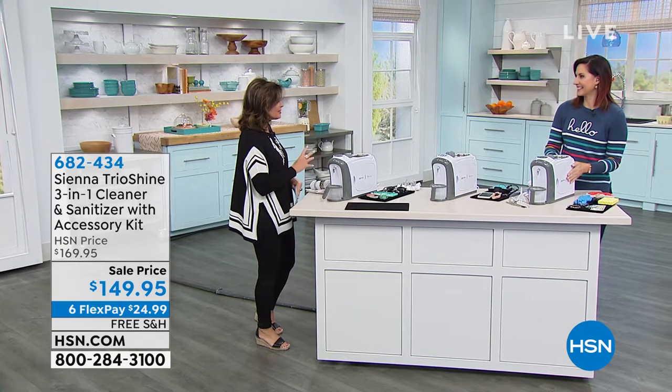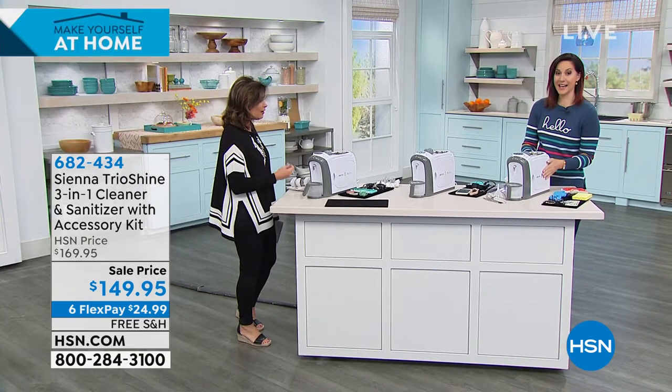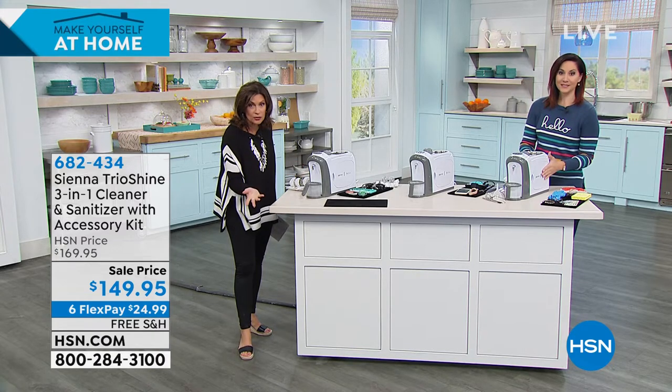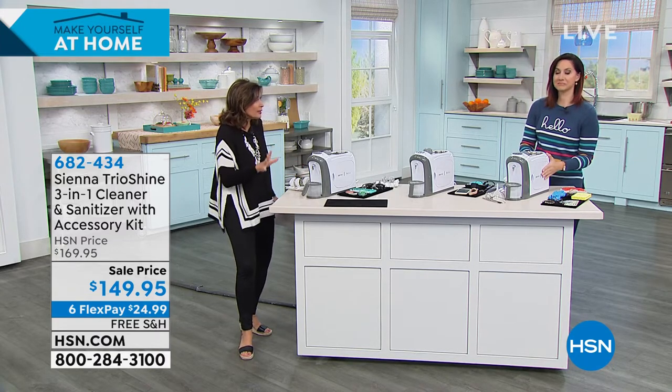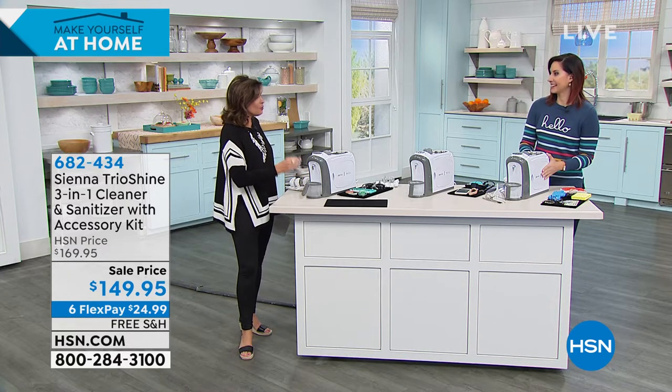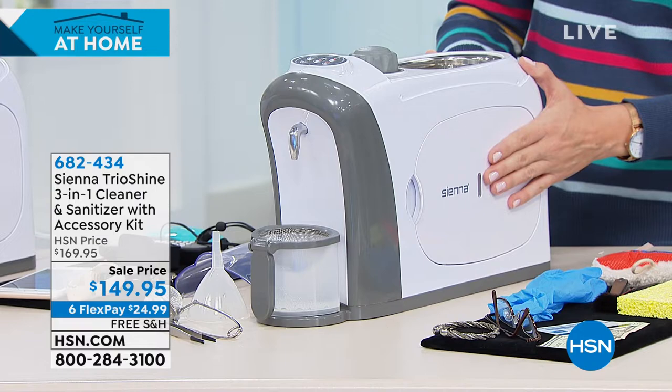This couldn't be more timely — it's not just about cleaning your jewelry, which you might want to tackle right now while doing your spring cleaning and staying at home. But this does more than that; it takes sanitizing to a different level.